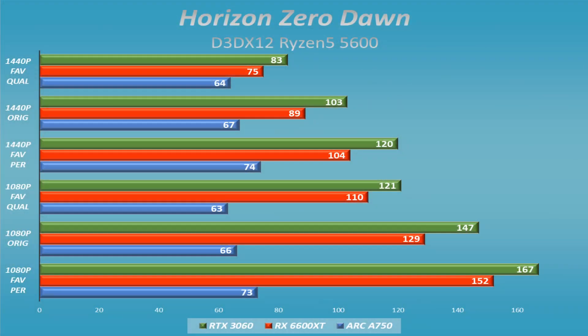Horizon Zero Dawn was strange — it's a DX12 title, but no matter what resolution or quality settings I used, whether 1440p, 1080p, 900p, or 720p, I got the same frame rates. You could see the difference in visual quality, but the frame rates were identical across all resolutions. It seemed like it just wasn't responding to resolution changes. Even in DX12, some games are clearly not yet optimized for Arc.